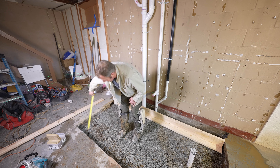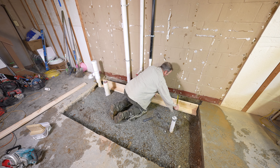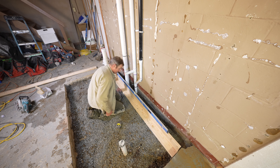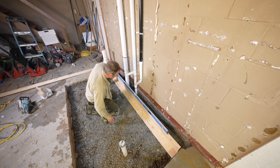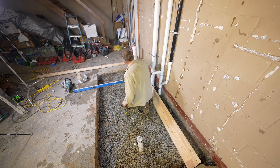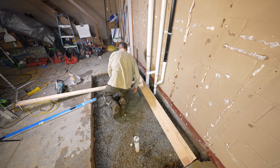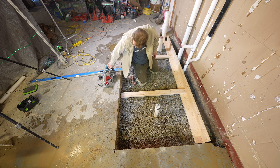Thirteen and three-quarter inches is what I want this to be at. We want to be basically five and a half inches away from the wall — tamp that down a little bit. That's pretty level: thirteen and three-quarter. So we're good to go there — completely level. We'll pour some concrete in here and set ledger boards so this form doesn't move.